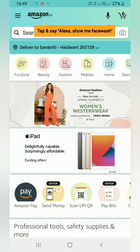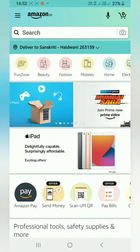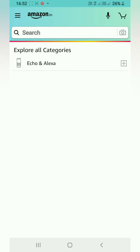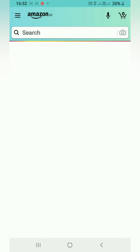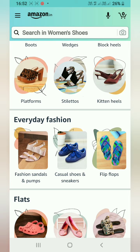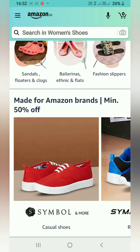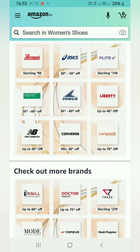This is on Amazon.in and this is the second part of the video where I show you the filters I used. Tap 'Shop by Category.' Since it's a women's product, go to Women's Fashion, then Footwear. You can select from the different types of products and brand offers, or go to 'See All Results.'